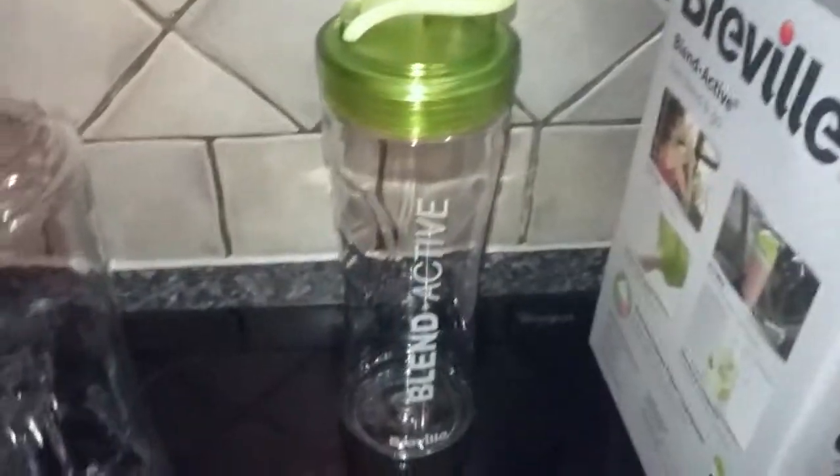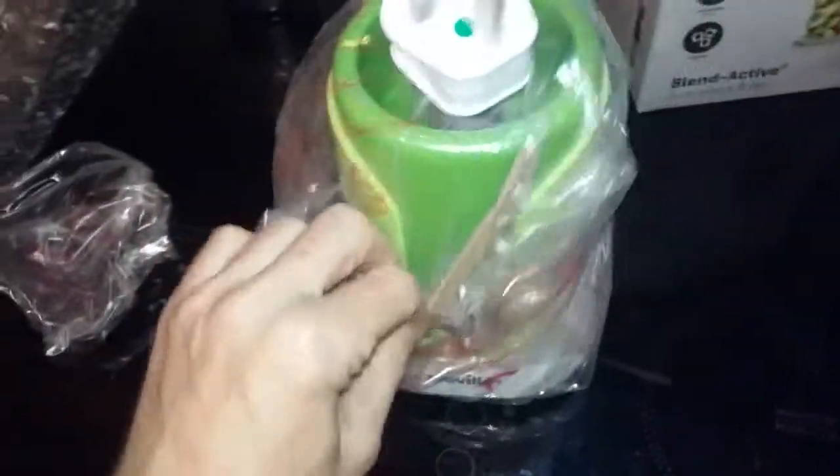I imagine all of this will go in the dishwasher at a low temperature without destroying it too much. Here's the mixer blade — it's quite small. And here is the main blender unit — nice and green.